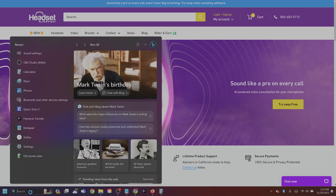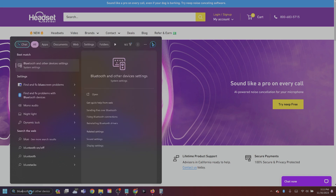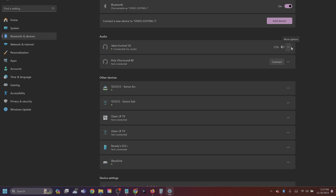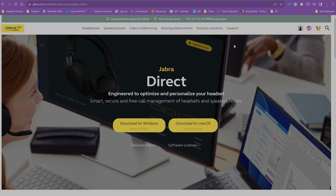First, go to your Bluetooth settings on your computer — you can search for Bluetooth in the search bar. Find your devices paired via Bluetooth, locate the Jabra Evolve 265 or 75 that you have paired directly to the computer, click the three dots to the right of it, and click Forget Device. Next, you'll need to download the Jabra Direct software — we'll have a link in the video description.